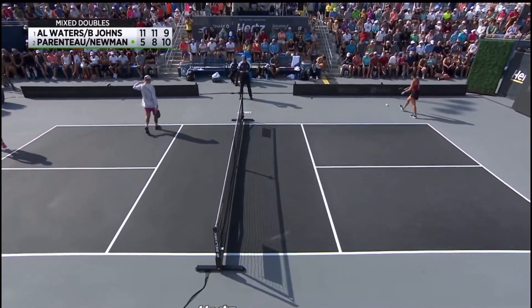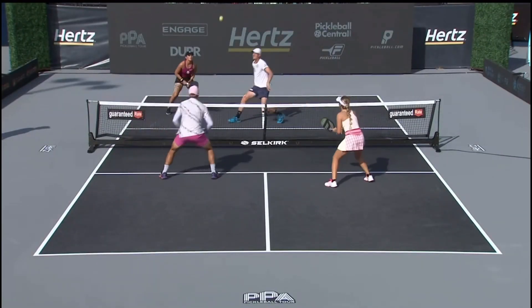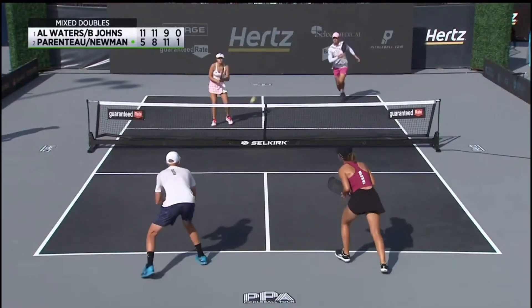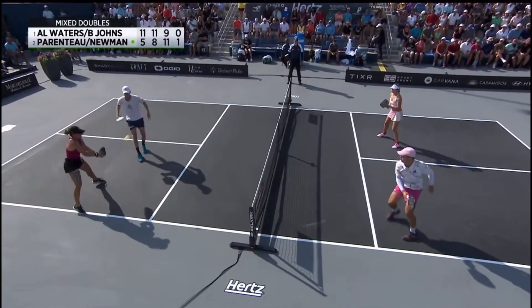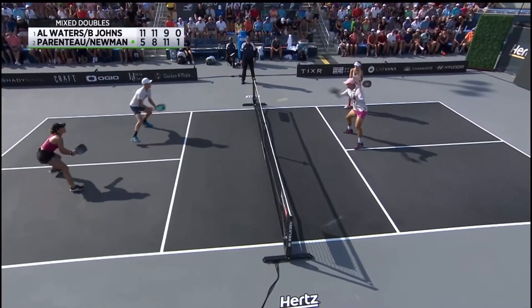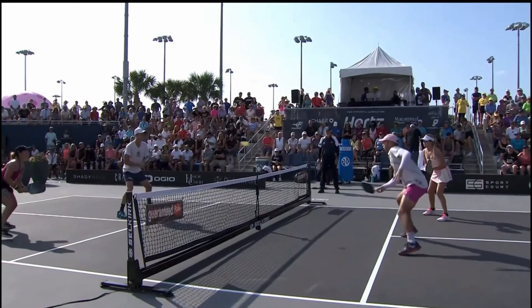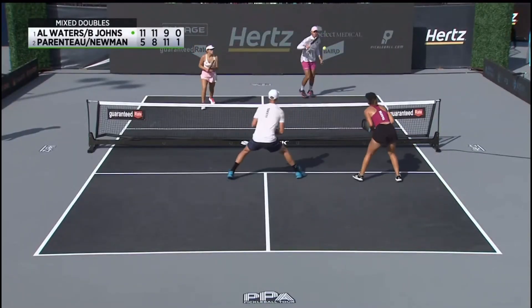Able to tee off on that one. Game point number three. The switch to put Riley over to the left side of the court has been a big part of this, plus him amping up his offense. Ben and Annalee throwing everything they can at Newman and Parenteau, and finally do break through. You can see Catherine gets her paddle down whenever she's trying to defend, but sometimes it's just too much.